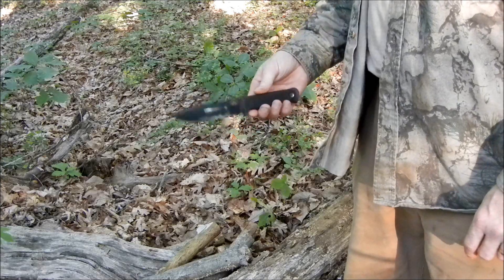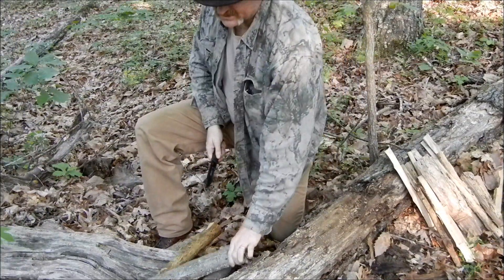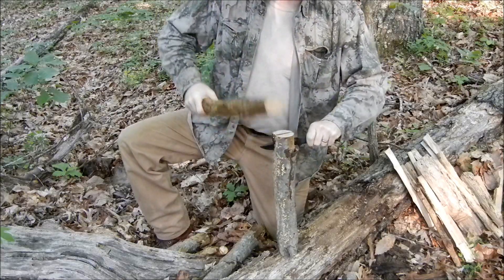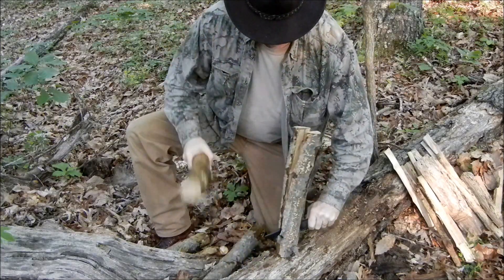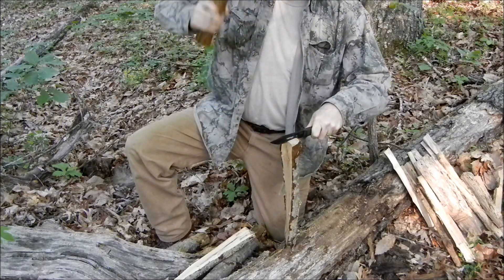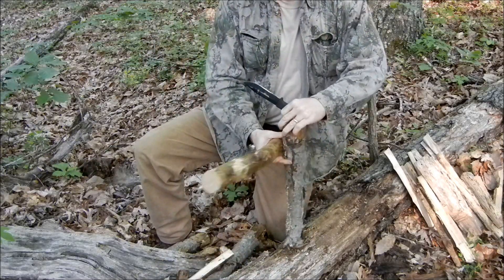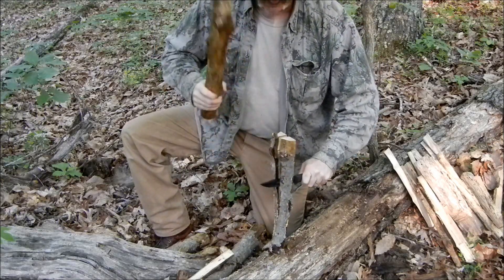I'm going to do some more batoning and see how it does. Now let's see how this knife performs doing some batoning tasks. I'm using some pretty good hard wood here, and I guess the diameter of this wood is about 2 and a half inches or so.